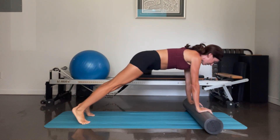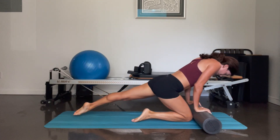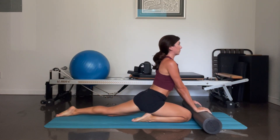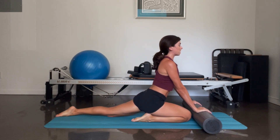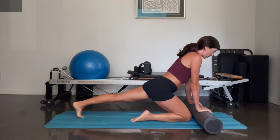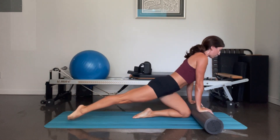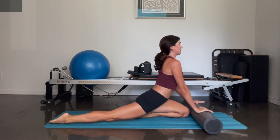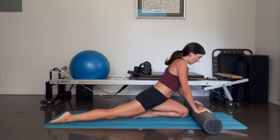Come back to that plank position. This time take your right knee all the way down — untuck your left toes here, sit back, pushing down into the foam roller here to get into your spine, opening through the left thigh. Tuck the left toes. Come back to your plank, pick up your right leg, reach it back, left knee comes in, untuck the right toes, lengthen, push down into the foam roller.